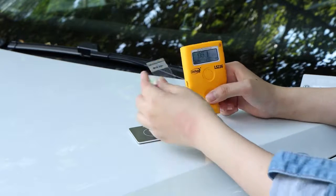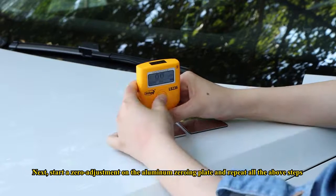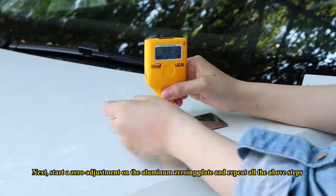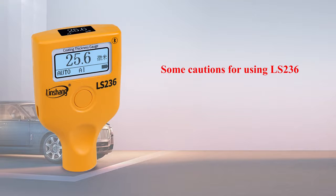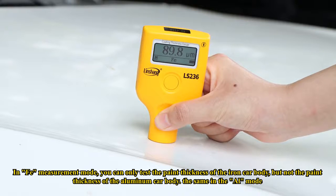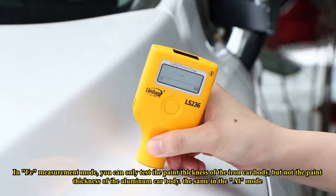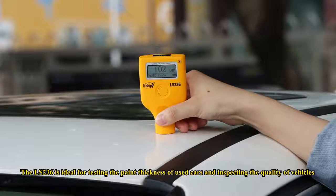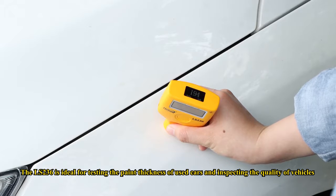Next, start a zero adjustment on the aluminum zeroing plate and repeat all the above steps. Some cautions for using the LS236: in FEI measurement mode, you can only test the paint thickness of iron car bodies, not aluminum. The same applies in L mode. The LS236 is ideal for testing the paint thickness of used cars and inspecting the quality of vehicles.